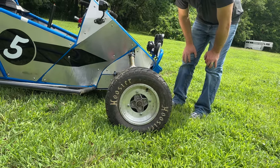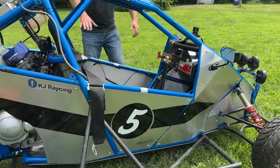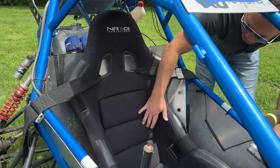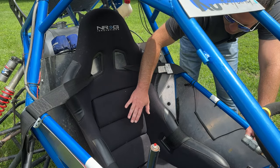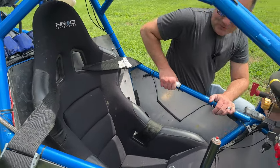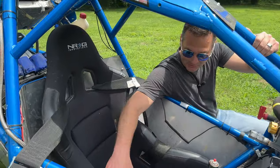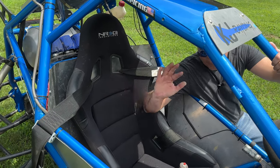For controls, I use an inexpensive but quality NRG racing seat — they make racing seats for drift cars. When I built this, these seats were about 200 bucks, now they've gone up in price. A good quality racing seat is kind of important: it smooths out the bumps and keeps you locked in because you're going to pull some lateral g's and be jumping.